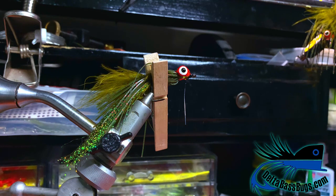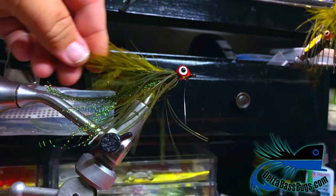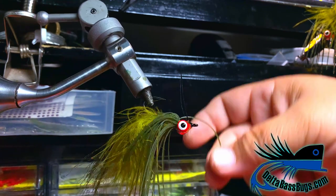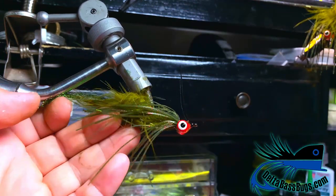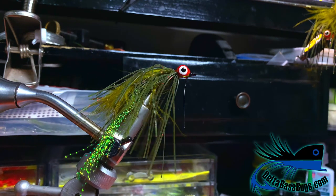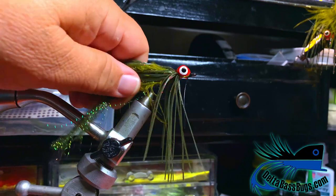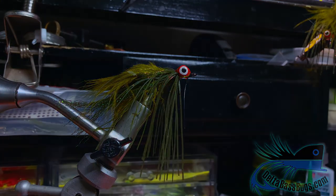Take this off the vise and you have it — that is a DBB jig fly. It'll ride hook up on the bottom, and this fly is all about dragging the bottom; it's a craw pattern. I hope you guys enjoyed it — it's a really simple fly, there's no rocket science to this stuff. It's fly fishing. Have a good day, and trim the tails equal. Thank you, bye!